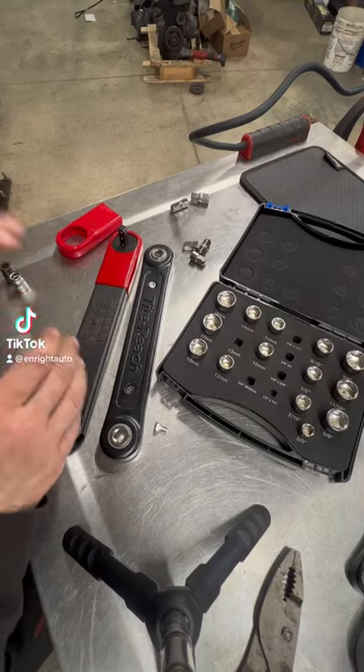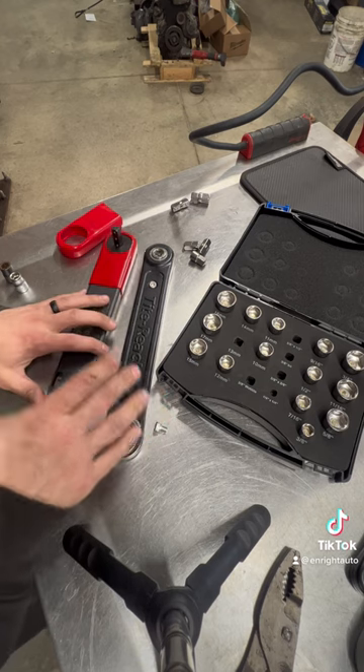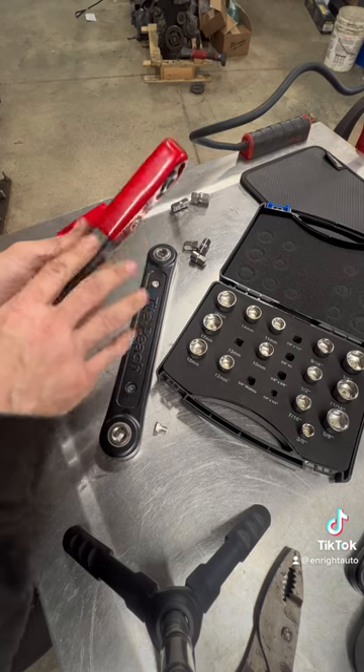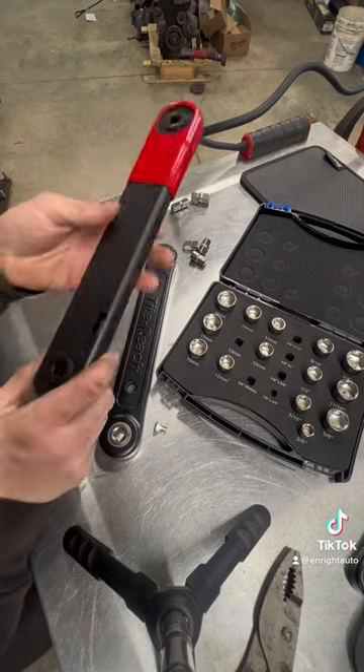I'm going to show you the difference between Snap-on's offset extension wrenches and Tight Reach extension wrenches. Your main difference is going to be the construction — Snap-on's outer casing is a solid piece of steel.